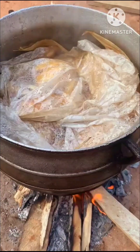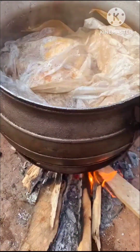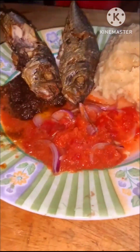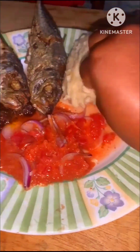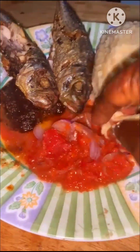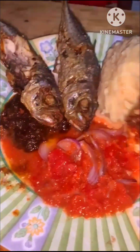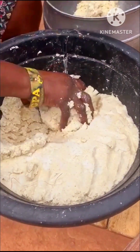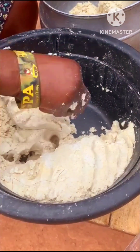Hello everyone, welcome again to my channel Dark Tea For You, my name is Tina. I hope you are all doing great and staying safe. In today's video I'm sharing with you how kenki or dokuno is made, so without wasting much time let's get into this recipe.